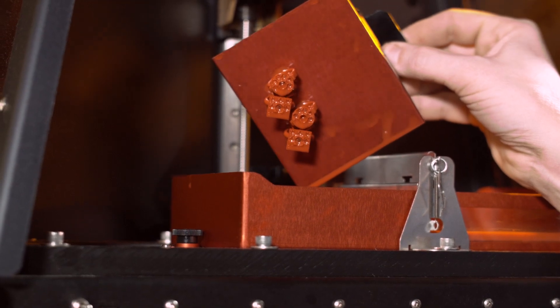The B9 Creator allows us to work through several ideas and produce these models quickly and efficiently to see how well they will cast and how well we're able to produce the models that we're envisioning in our heads.